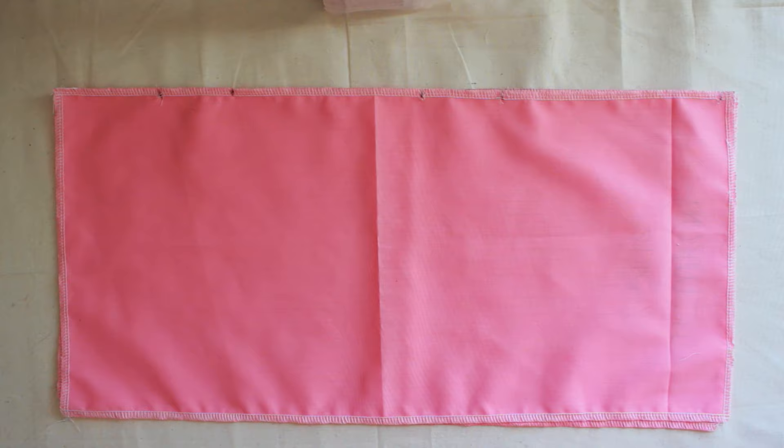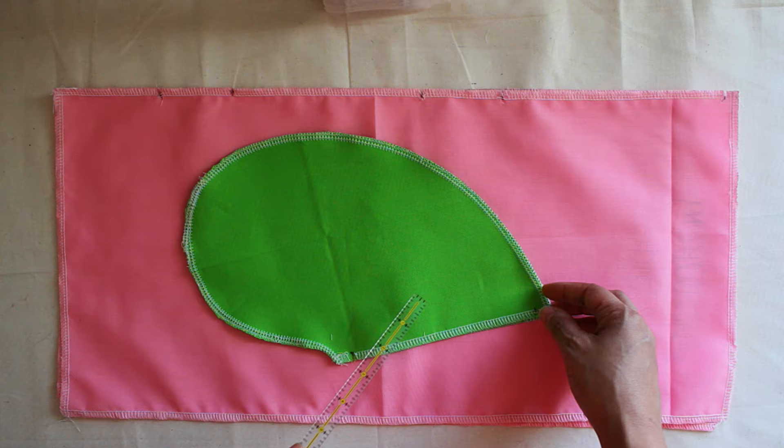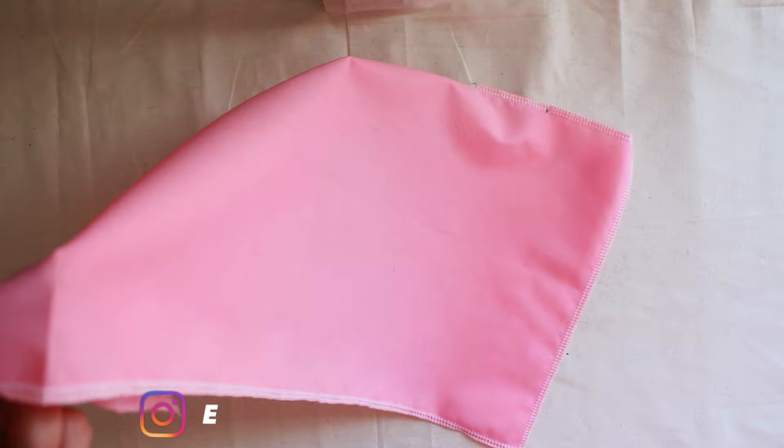Let's get the pocket out the way. This is the right side of the fabric and this is the wrong side of the fabric. It's the same thing for the pocket — wrong side, wrong side, and that's the right side. We're going to use the front and we're going to take the back out; we don't need the back now. So we're dealing with the right side of your body, the right side of the dress.